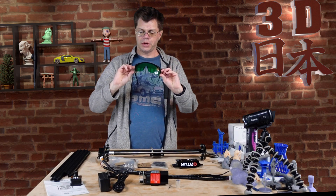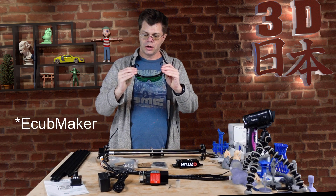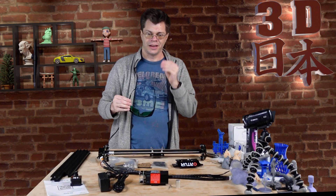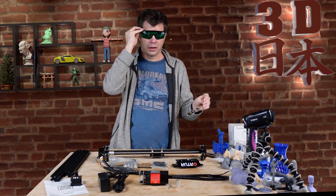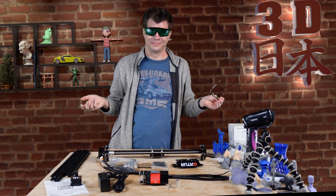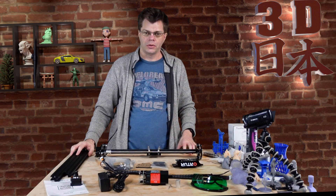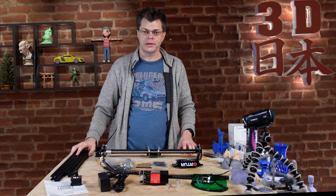The safety glasses look to be just like the ones I have for the xTool, hopefully they work just fine. Do I look cool? Okay, so I'm going to download the manual and start assembling.